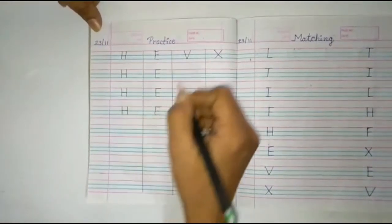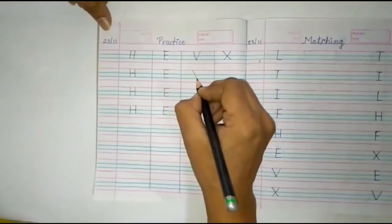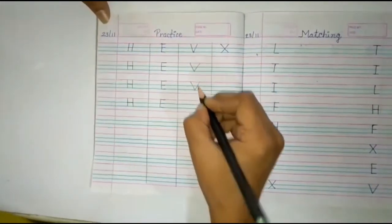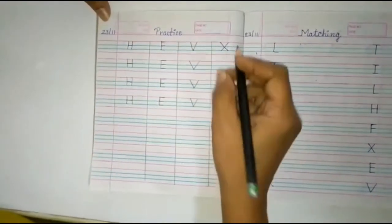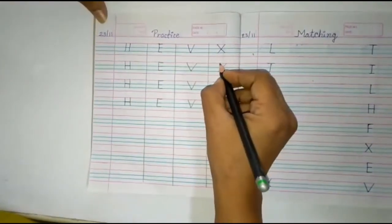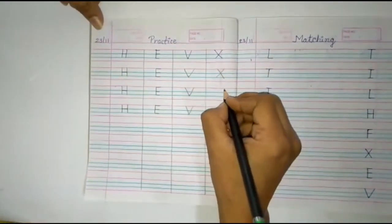Then alphabet V. We have to make a slanting line, and again a slanting line. Alphabet V. Then alphabet X. First you make a slanting line, and then again one more slanting line. Like this. Alphabet X.